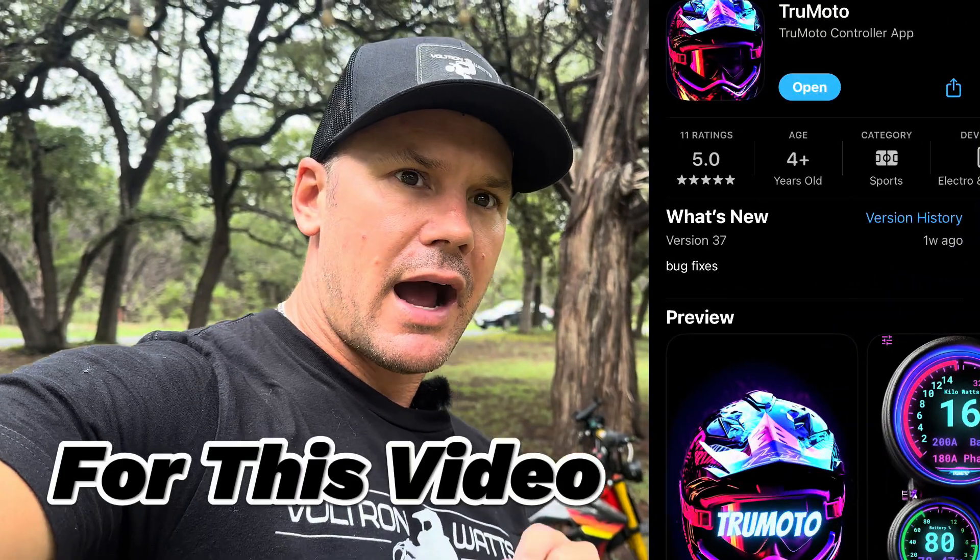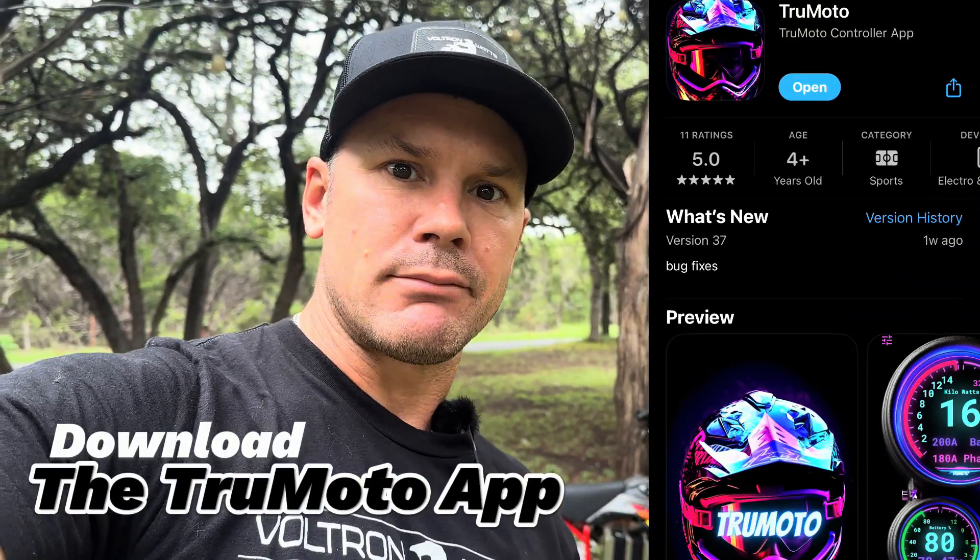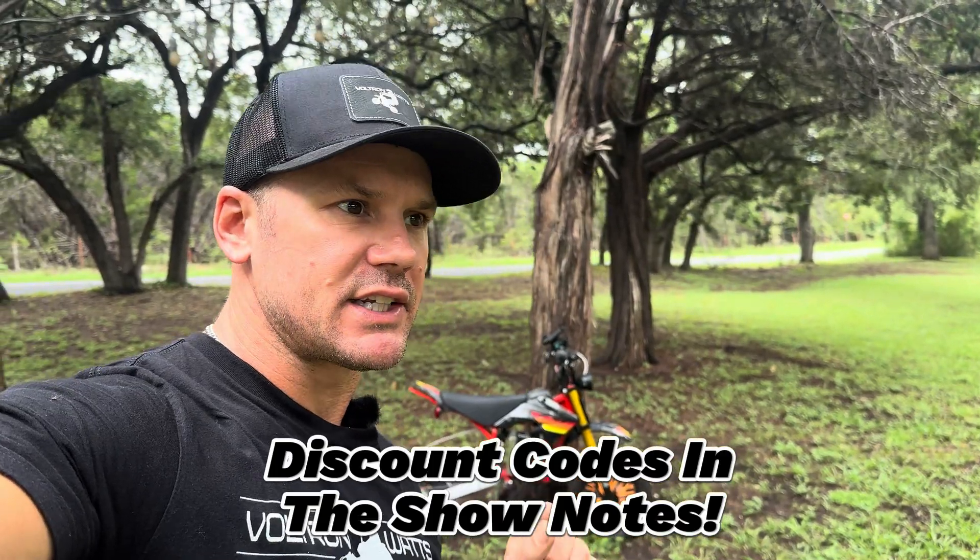In this video, I want to go over the little bit kit and the first things that you need to do when you get your kit and how to set it up in the app so you can have maximum enjoyment out of your kit, your battery, and your setup as a whole. The battery in here is the 76-volt 20 amp-hour variety from Electro and Company, and the swing arm is a bolt-on swing arm from Midwest Mini Mods.